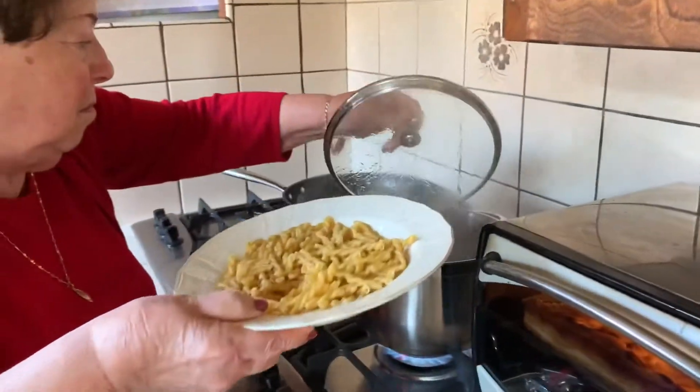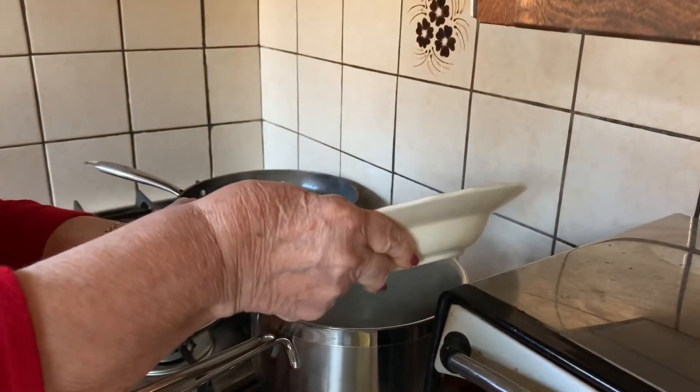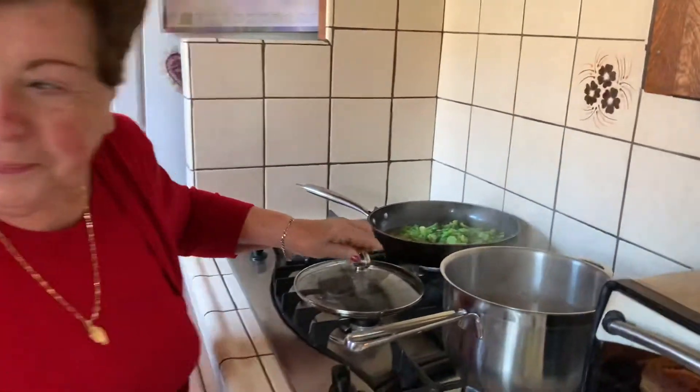I'm using gemelle pasta with this, just because I like the shape. But sometimes you can use farfalle, which are the butterfly pasta — or what do they call them? Bowtie pasta.